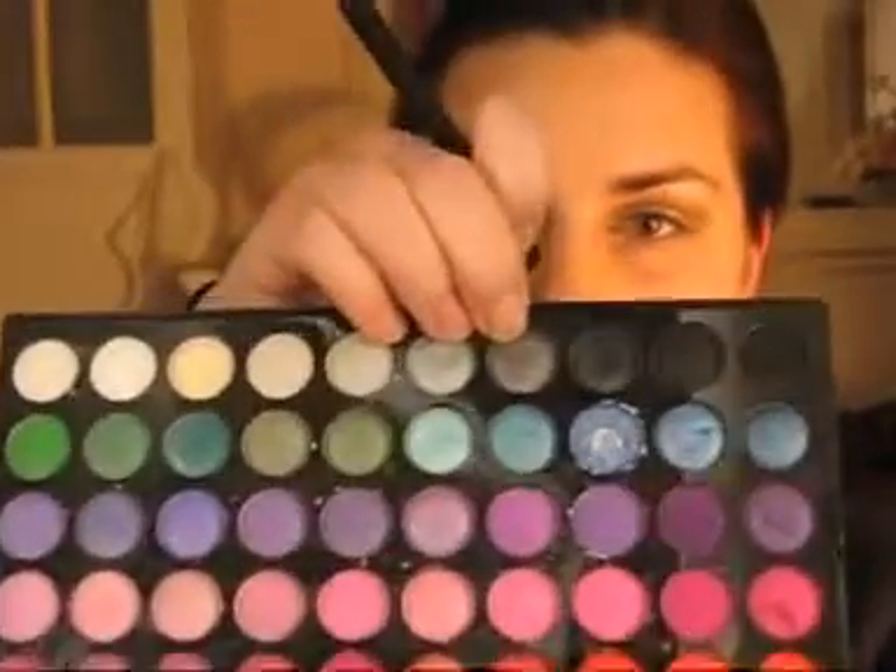Now, same brush again because we're going into a darker phase. Take your big pro palette if you have one — it can be found on eBay. Just type '120 pro palette' and you'll get loads of listings, but always check the seller's feedback and make sure you're safe. We're going to be using this grey.